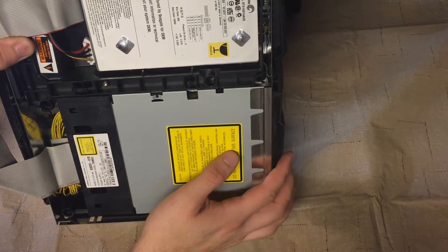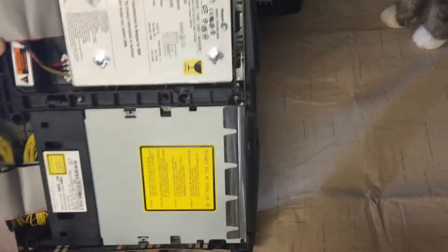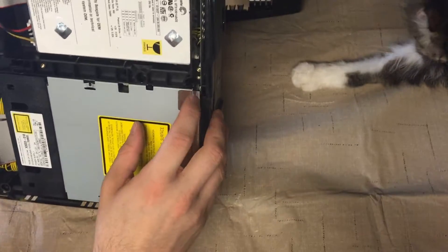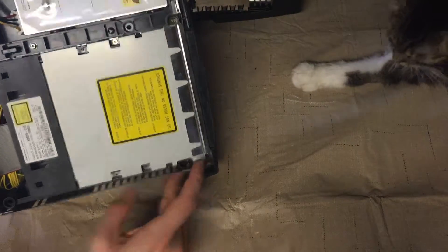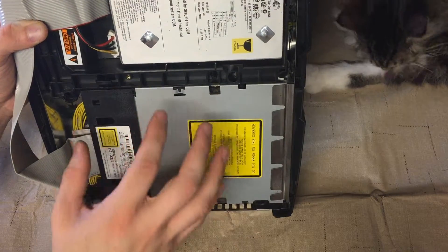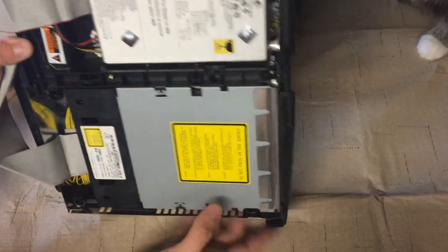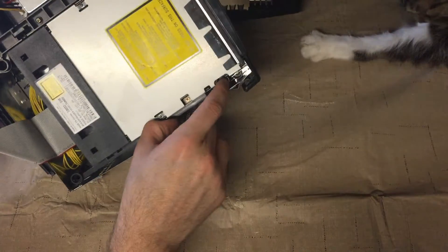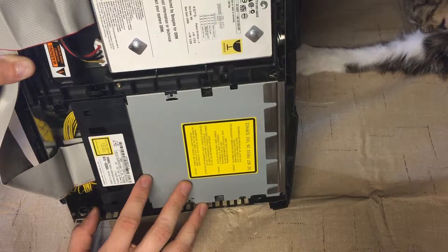I'm not going to take this whole thing apart because I don't have a T10 Torx head with me right now. But if you were doing that, there's a screw right here — a T10 — and there is another screw, either a T10 or T15, down in here and on this corner. Each of those have to come out before you can remove the optical drive. Once you take those out, you can remove the optical drive and the tray for the hard drive.